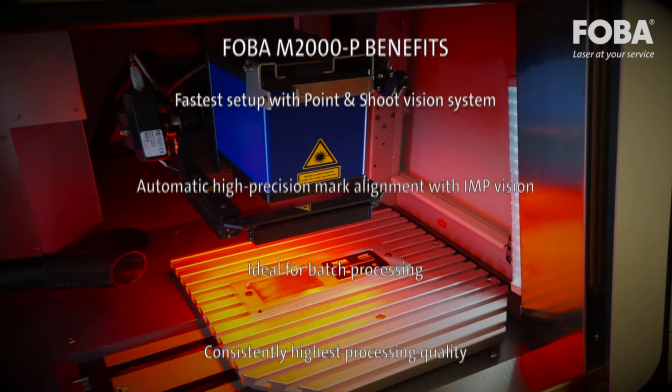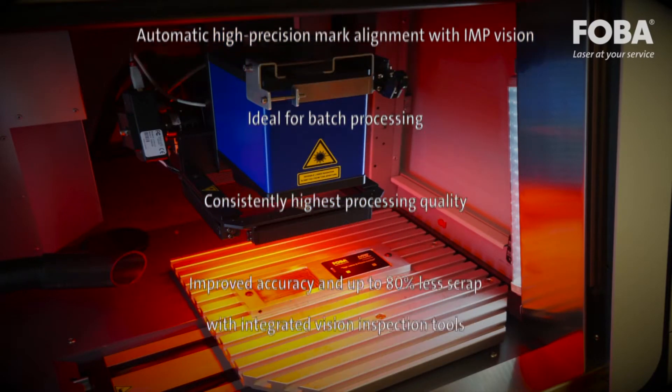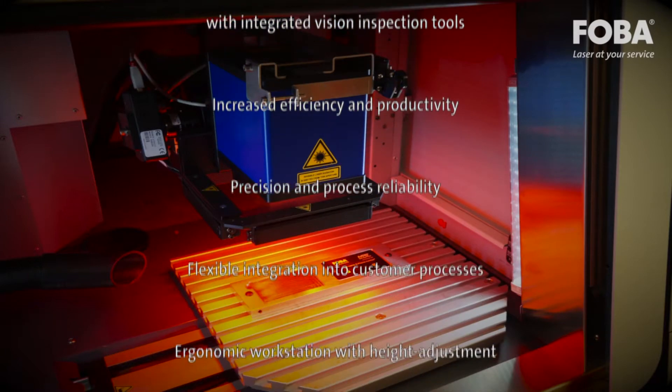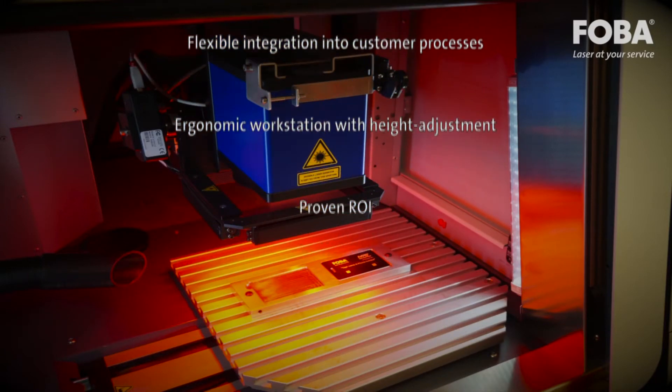The M2000P laser marking workstation from FOBA: a new generation in laser marking technology.